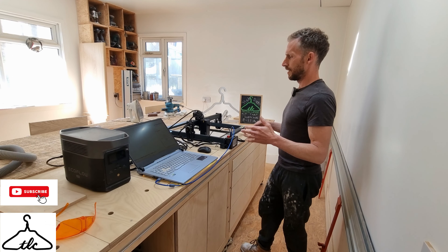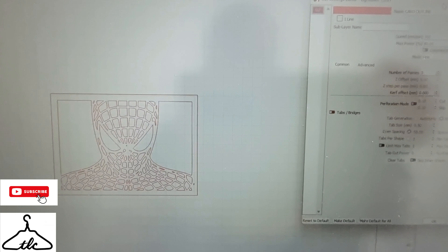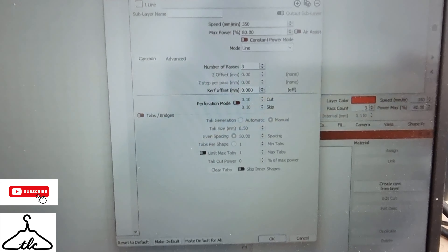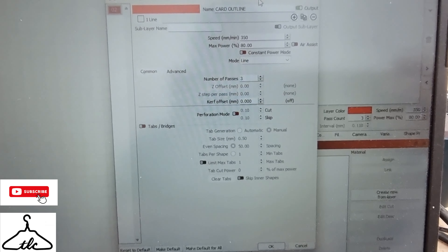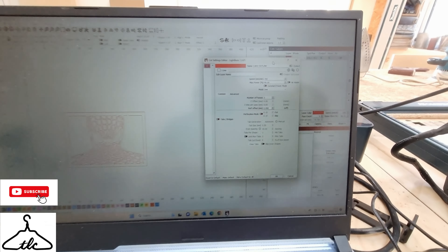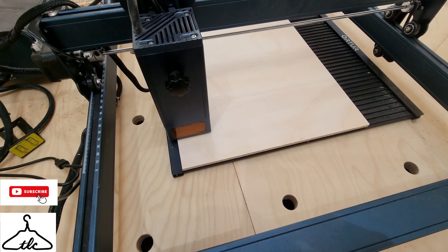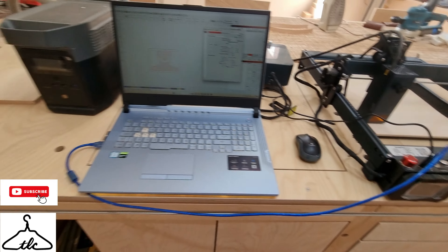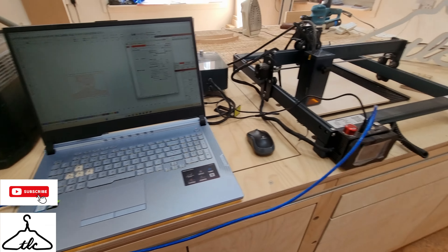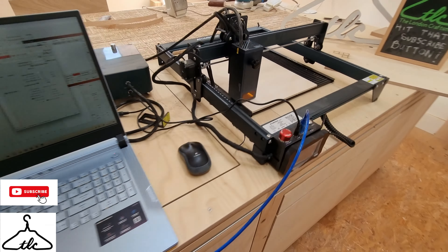I've got my Spider-Man cut-out ready to go — it's about 150 mm by 100 mm give or take. My settings are 350 mm/min, 80% power, three passes. I've set up the birch ply in position, framed it to make sure it's in the right place, and I'll be using air assist on full power. It's telling me it's going to take 33 minutes.